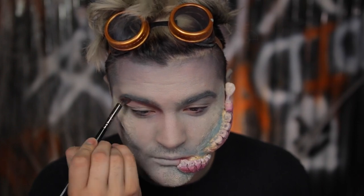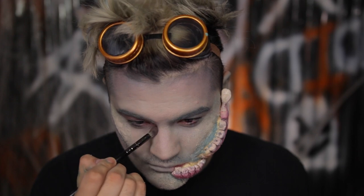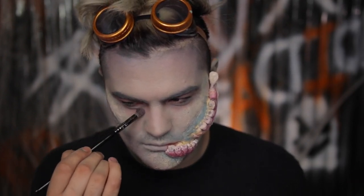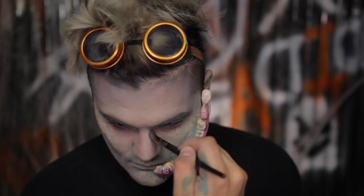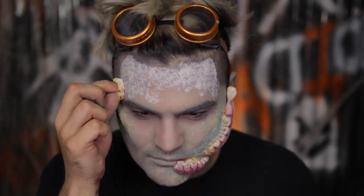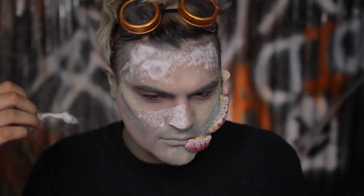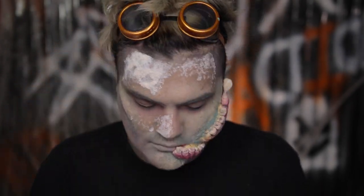I'm taking a little bit of a warm dark brown eyeshadow and sweeping that in my brow bone and crease area of my eye, as well as underneath my eye. With the goggles you're not going to see much, but you're going to see a little bit, so you want to add a little bit of definition in there to really tie in your eyes to the rest of the makeup. Sweeping that underneath the eye as well, and then with the extra shadow on the brush using it to contour my nose. I was realizing that my forehead is kind of flat, so I'm adding more liquid latex to my nose, cheeks, and forehead, and then throwing on some cotton and doing that same technique to really get that texture going, because we're going to end up tearing this later on.